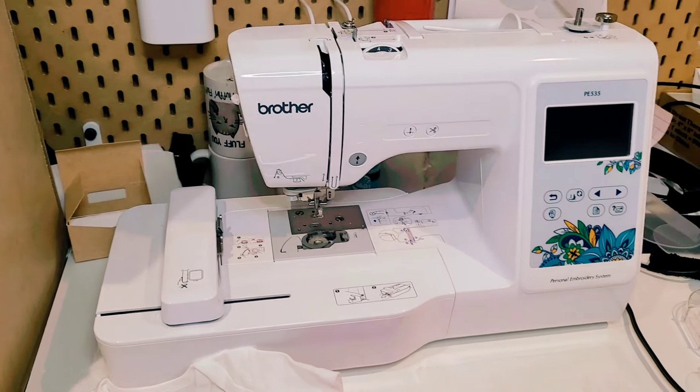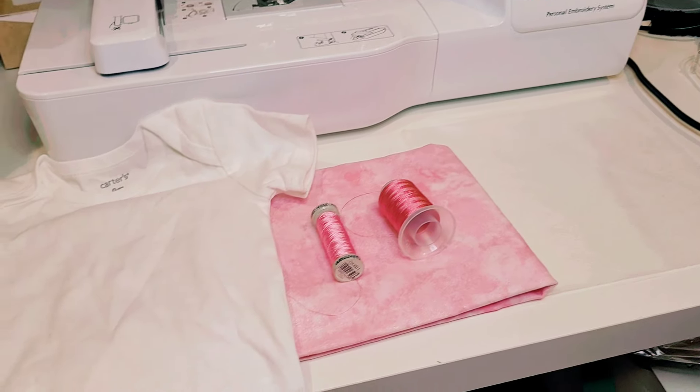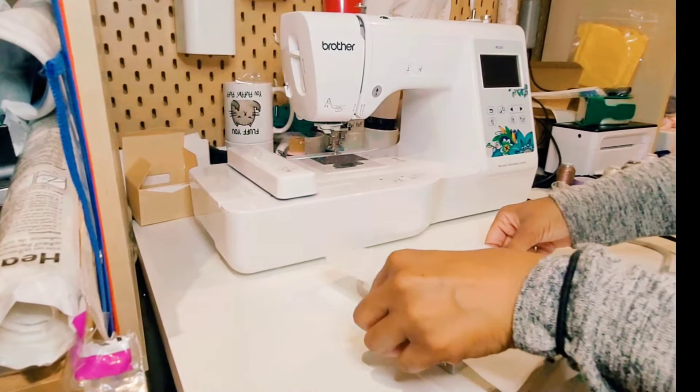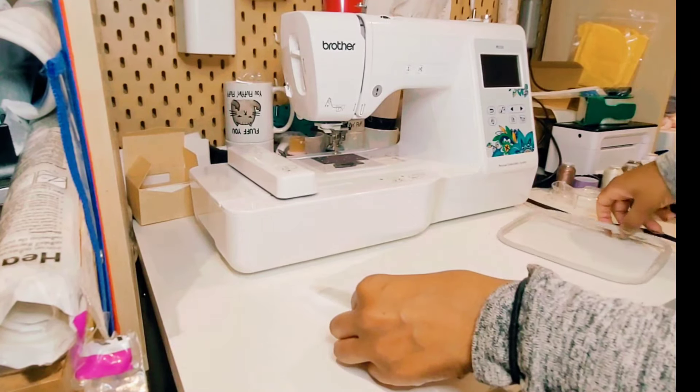If you'd like me to do a separate tutorial on how I created my design in Embrilliance with the free version, please leave a comment down below. Our first step before we start embroidering is we need to hoop our stabilizers. For the baby onesie I'm using a no-show mesh stabilizer as well as a tear away stabilizer.